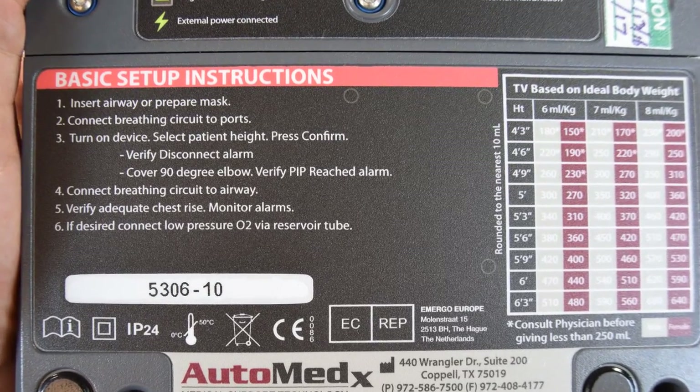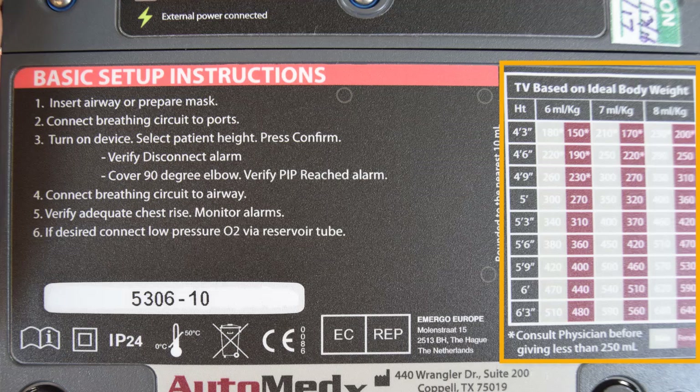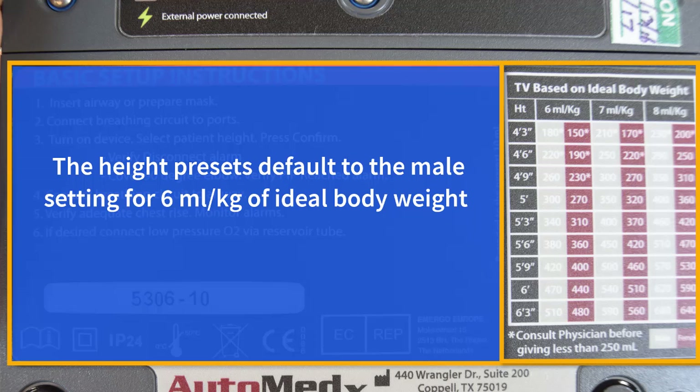The setup instructions and a tidal volume lookup chart are on the back. The height presets default to the male setting for six milliliters per kilogram of ideal body weight. For example, the preset tidal volume for 5-9 is 420 milliliters.